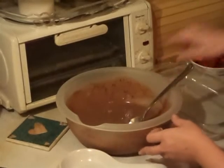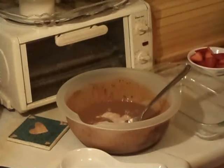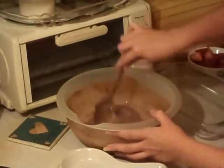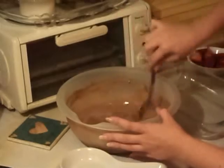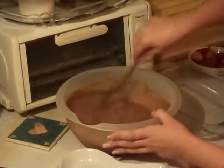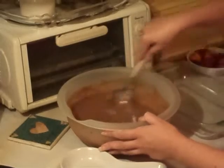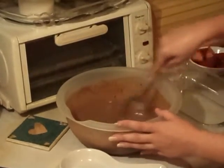You can use an electric mixer if you want, but it does splash a lot. You can do that if you want — I just prefer a spoon. You just do it by hand. You just want it to thicken up and make the pudding.